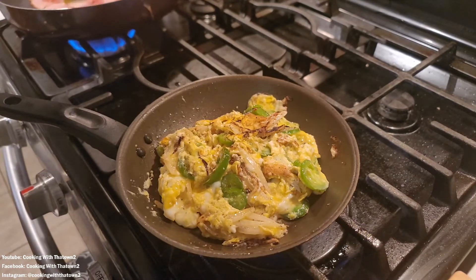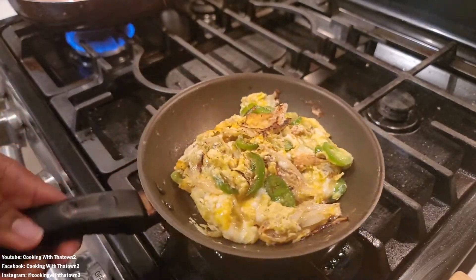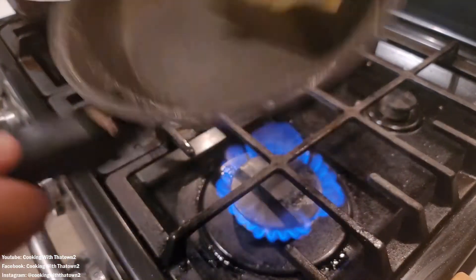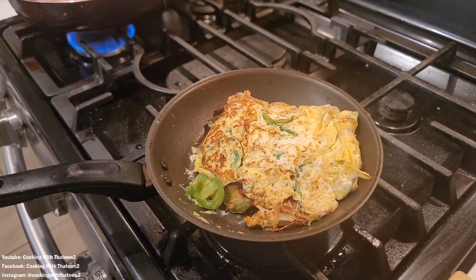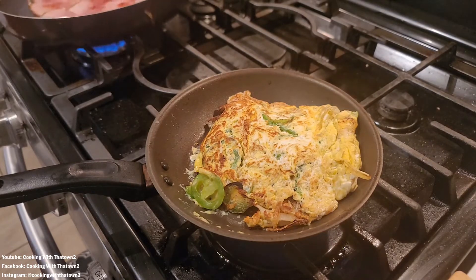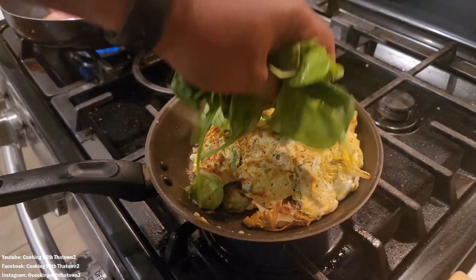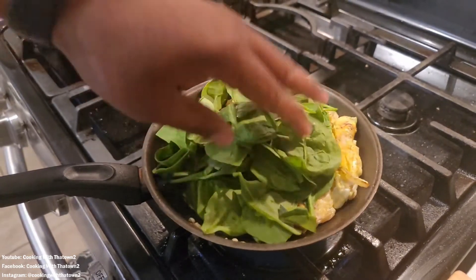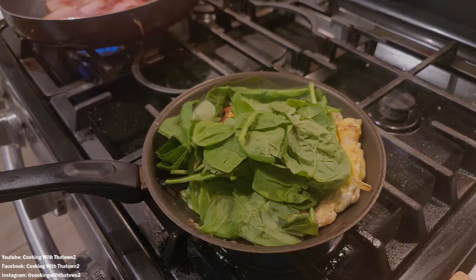We lowered the heat and let that go. Once the eggs were pretty well set, we went ahead and worked on our flip — the flip went rather nicely, nothing flew out of the pan. At that point we topped the eggs off with some spinach and just let the residual heat from the eggs wilt the spinach. Then it was time to start making the sandwich.